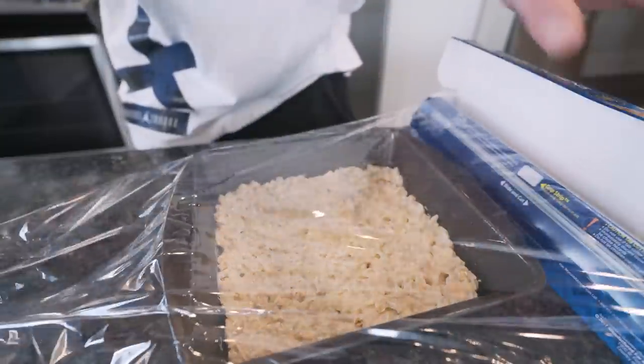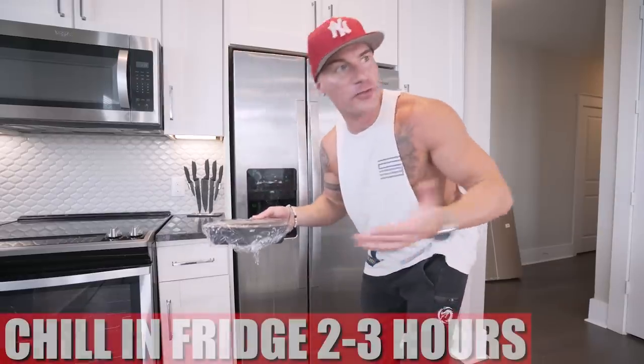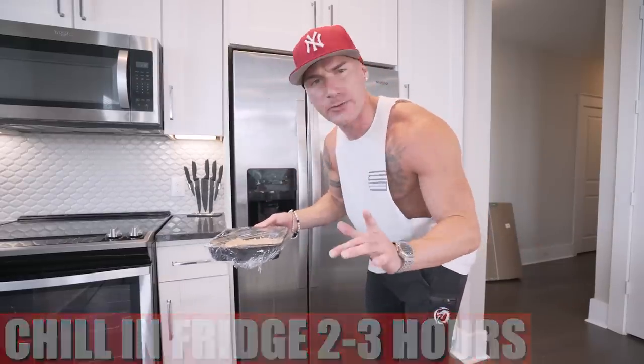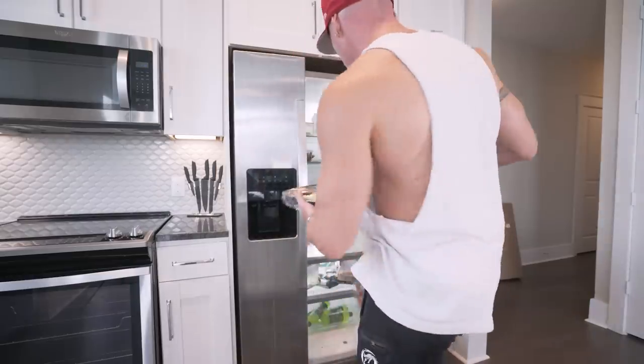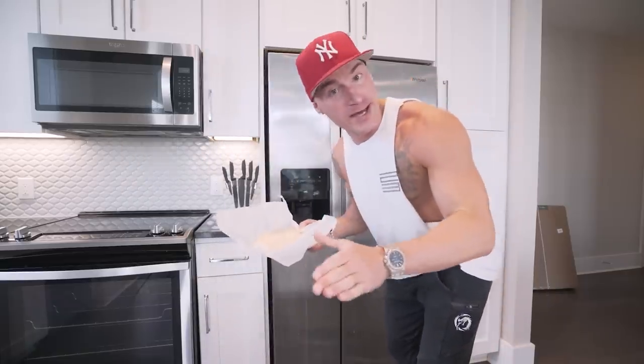Now I'm just going to wrap it in plastic wrap and put it in the fridge to chill for two to three hours. Let it firm up a little bit — it's a little sticky right now, we need it to firm. But don't worry, I'm not going to make you wait. I got one right here that I prepped in advance.